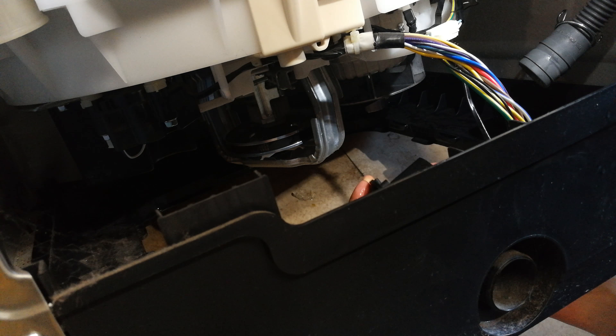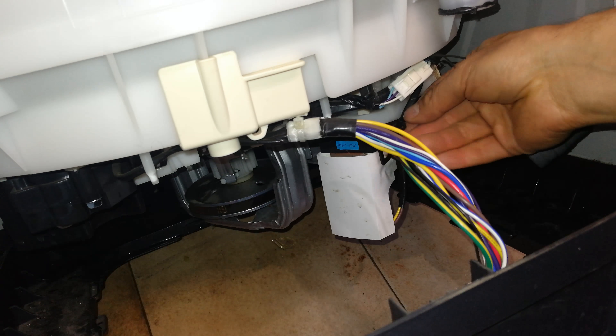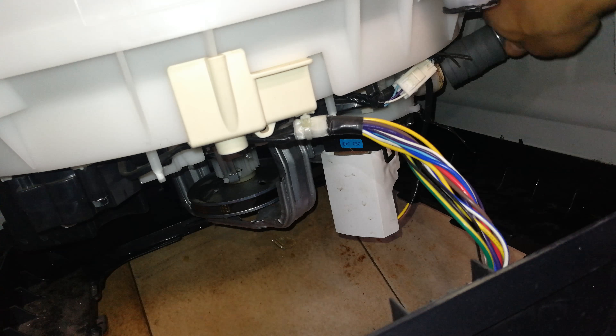I'm now just going to fasten any wires that I've loosened. Then I just have to put this back panel on and close up, and I'll test it.